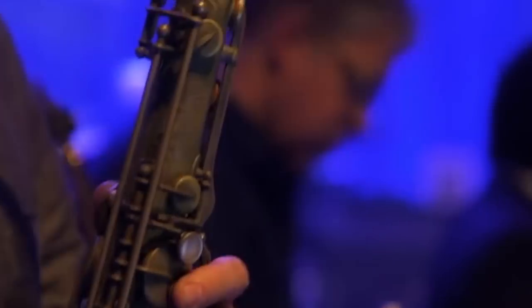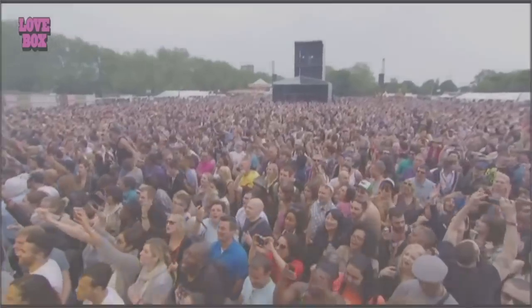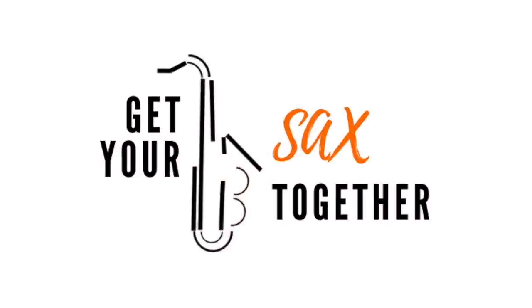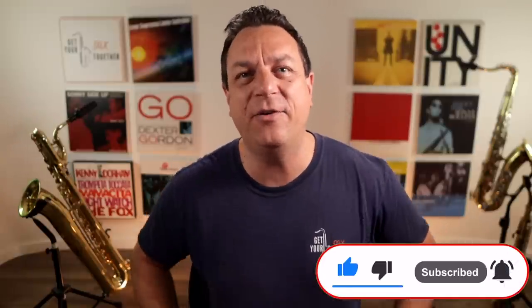This week I've got something super cool for you beboppers out there: my Mothership Bebop Enclosures Exercise. I remember when I was trying to learn how to play changes, how to play bebop — jazz basically — and I'd learned the chord tones, I knew the right scales, and I was trying to put together language that sounded like the record, but whatever I played it never really sounded like the record. Then when I started transcribing records I really started to understand what enclosures were.